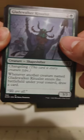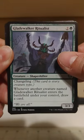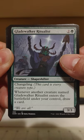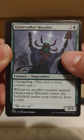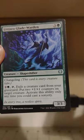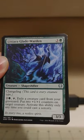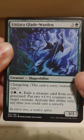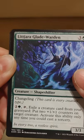We've got another shapeshifter — this is the shapeshifter pack! This is the Glade Walker: changeling, whenever another creature named Glade Walker Ritualist enters the battlefield under your control, draw a card. Some spooky flavor text there. Litjara Glade Warden — that was Glade Walker over there, this is Glade Warden, another changeling. Changelings all over the place, it's like season six of Deep Space Nine over here.